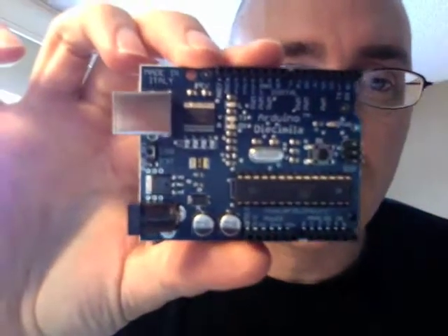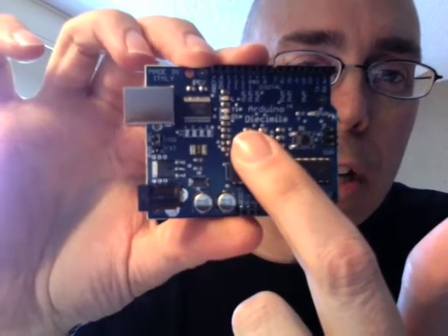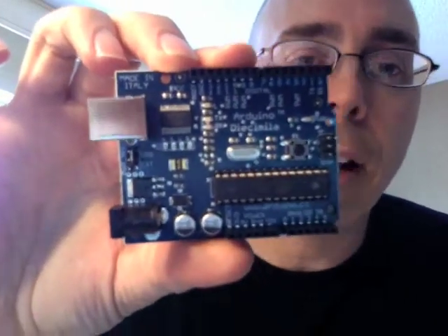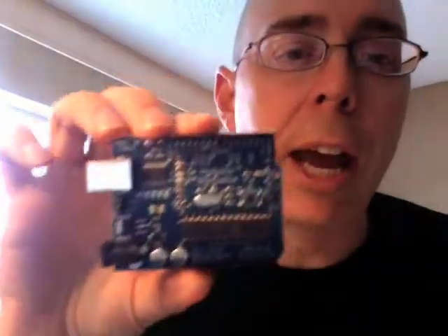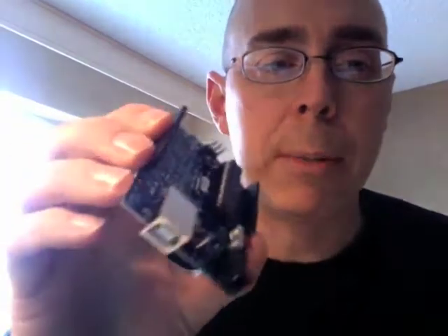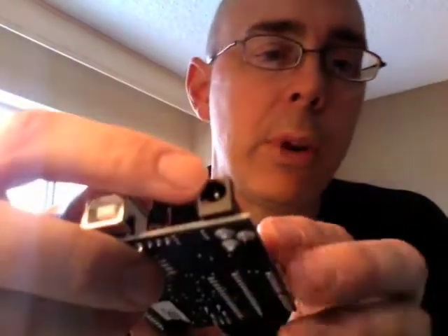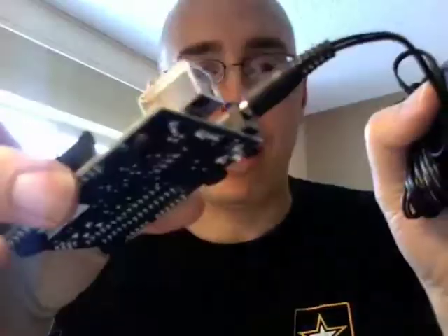Here it is, folks — the Arduino! This is way cool. You'll notice this is the Arduino, and the pronunciation has just eluded me — I think it's something like 'Duemilanove.' You can see it has all kinds of components on there, which I'll cover in the next video. Here's the little USB port, and here's where we plug in our power adapter so we can provide external power somewhere else.